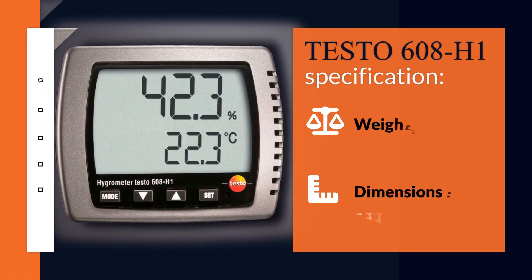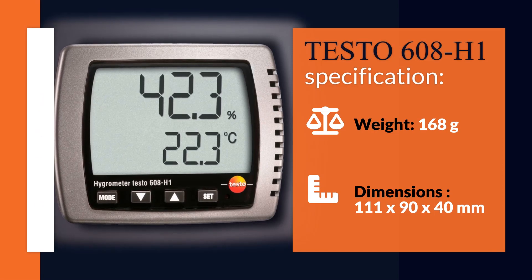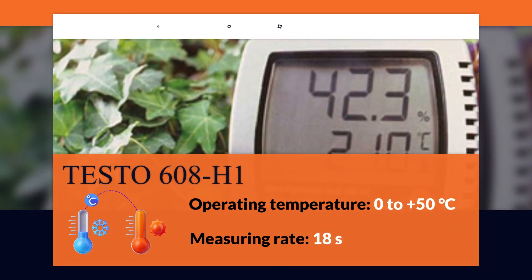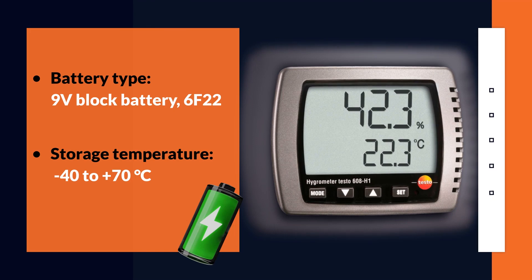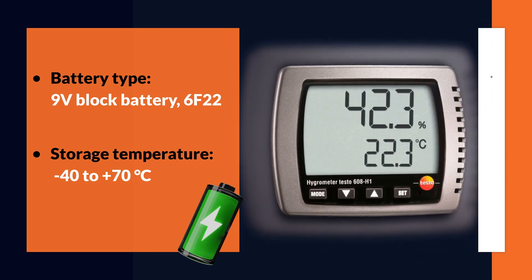Let's review the specifications of the device. Weight and dimension: operating temperature 0–50 degrees Celsius, measuring rate 80 seconds, battery type 9V block battery 6F22, storage temperature minus 40 to 70 degrees Celsius.